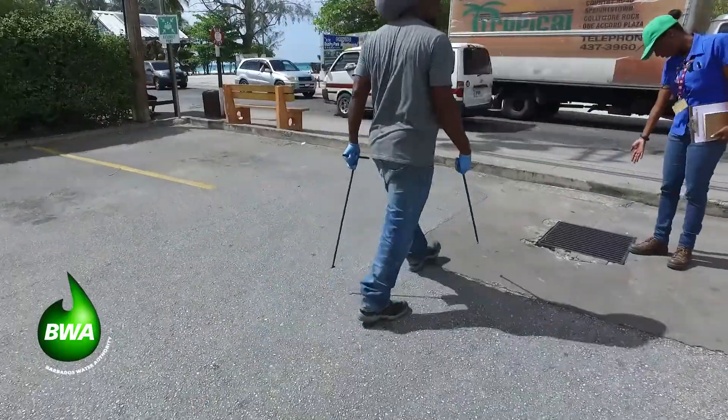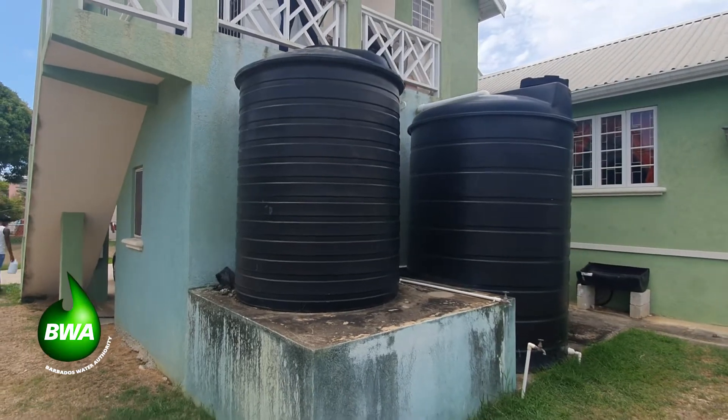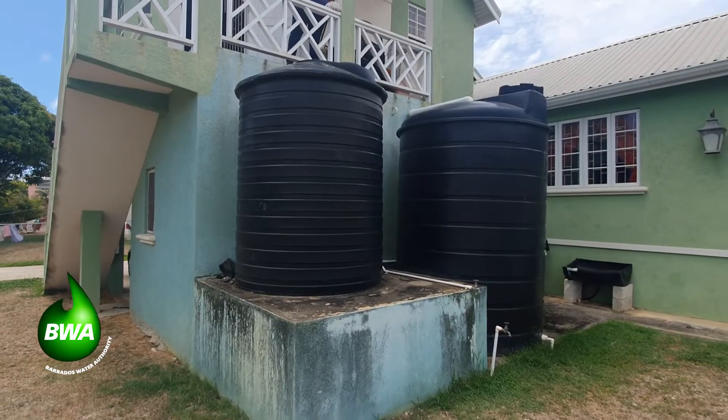We're focusing on maintenance this week, Nicole. What can you tell us about making sure that these tanks are well sanitized in the event that we are struck by a system?